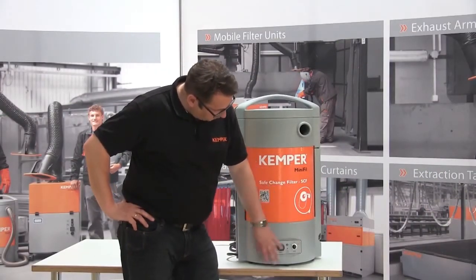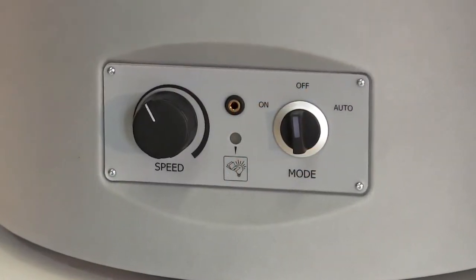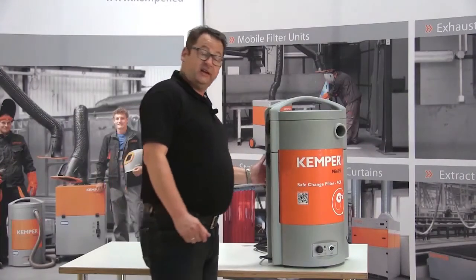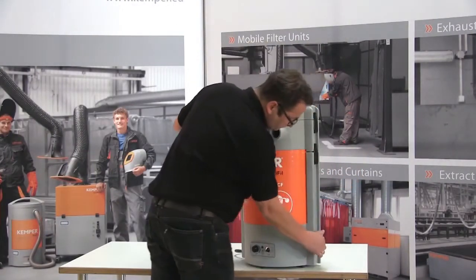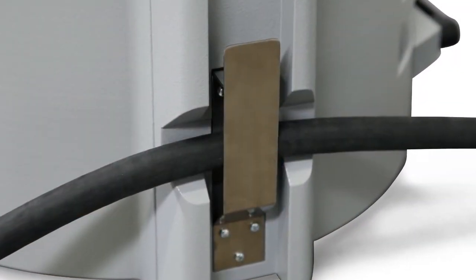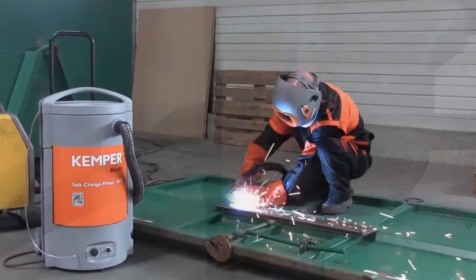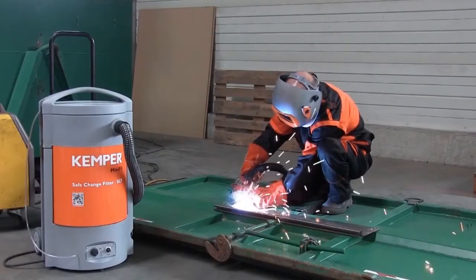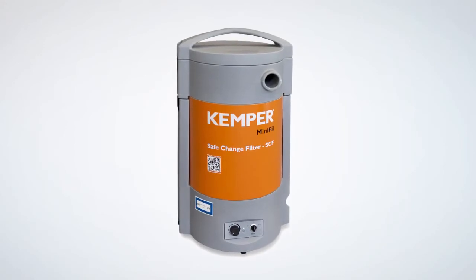The unit offers a variable suction regulation and filter monitoring. The integrated automatic start-stop system is also very useful. The earth cable is simply connected to the unit. As soon as the user starts welding, the MiniFill also starts, or switches itself off when the welding is completed. This saves a lot of time and energy.